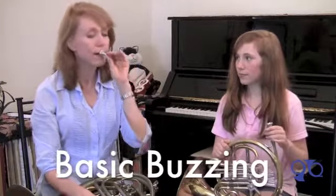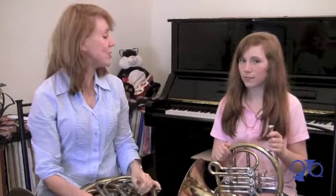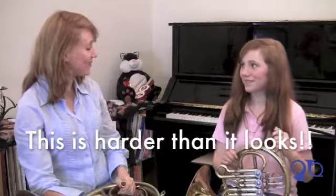So once you've got the buzz going, you can make a buzz on your mouthpiece. We put the mouthpiece on our lips. Good breath. Tiffany's turn. Beautiful. Once you can get a buzz on your lips, you can try and buzz tunes. That's a bit much to expect when you're just starting off, but it's a good idea to practice buzzing tunes on your mouthpiece, and you can practice buzzing just on your lips.